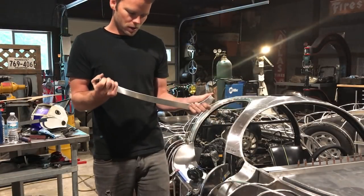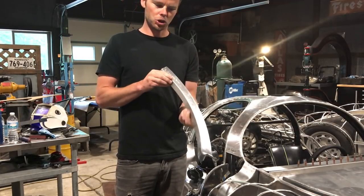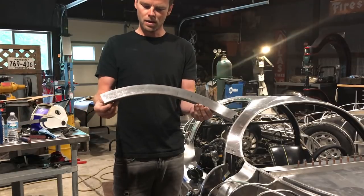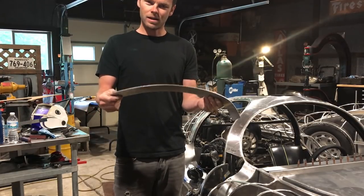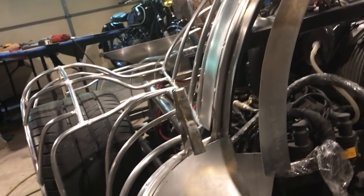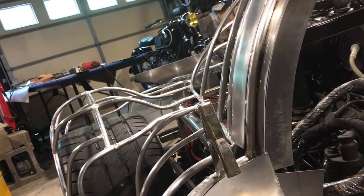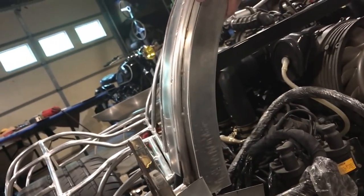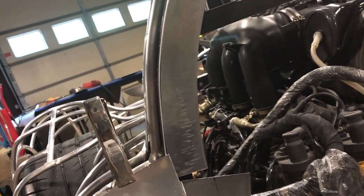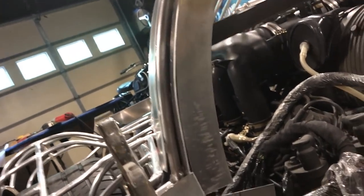I've spent about 20 minutes so far working on this piece and you can see how much shape has gone in in just that short amount of time. I want to show you now how it lines up and fits. Here's the shape that we're wanting to match up, and this is where the piece is going to lay. This is going to get TIG welded in place here, but that gives you an idea of the kind of result you can achieve.